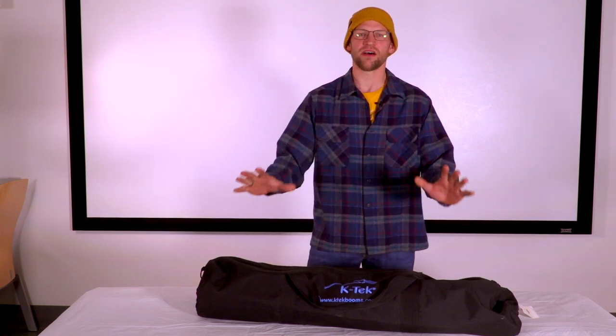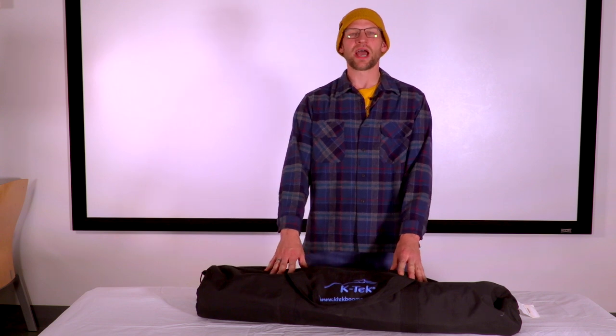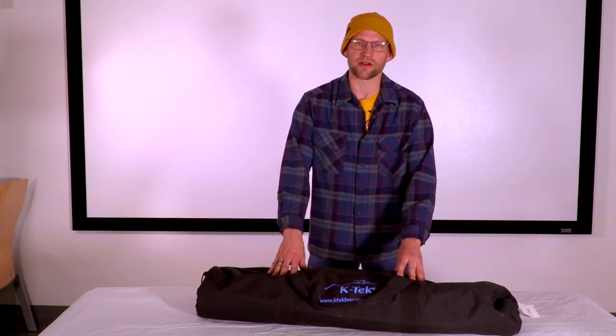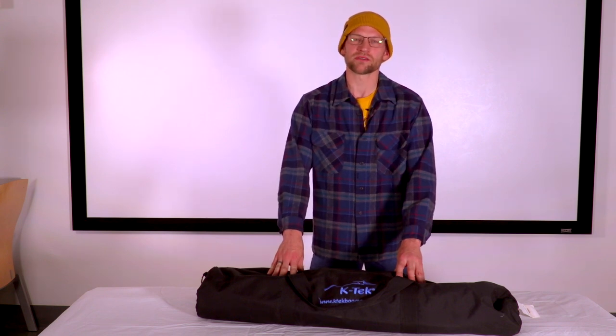Welcome to the Cinema Studies Audio Kit tutorial. We will go through the basics of what's in the audio kit itself, how to set it up, how to break it down, and basic use of our Tascam audio recorder.